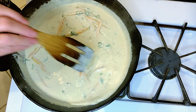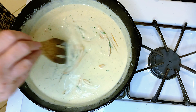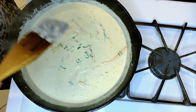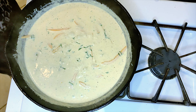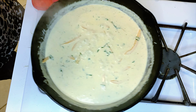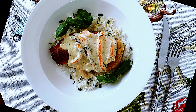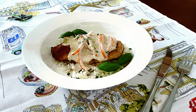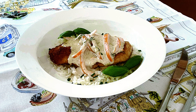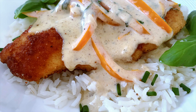Now I'm going to serve this over a hot bed of rice — the chicken and then the basil cream over that. It's such a simple, easy, quick dish; this can be done in less than 30 minutes. Chicken and basil cream — if you're looking for a simple chicken recipe with a little wow factor, this is sure to bring smiles to your family. Once you have everything prepped, it only takes about 30 minutes.